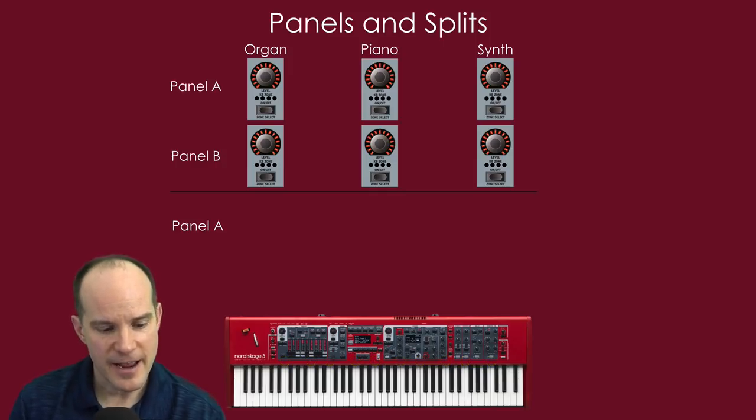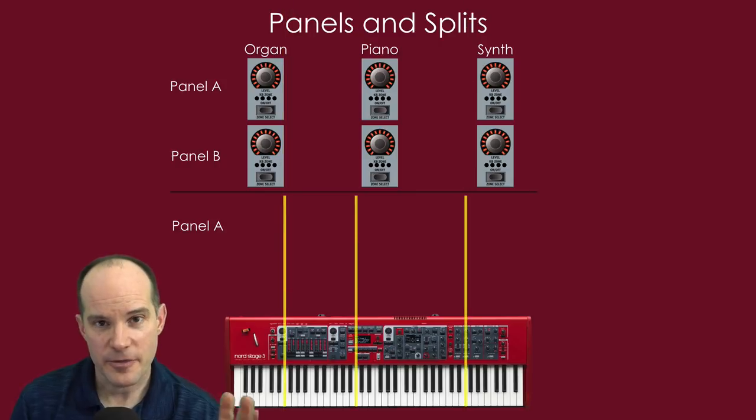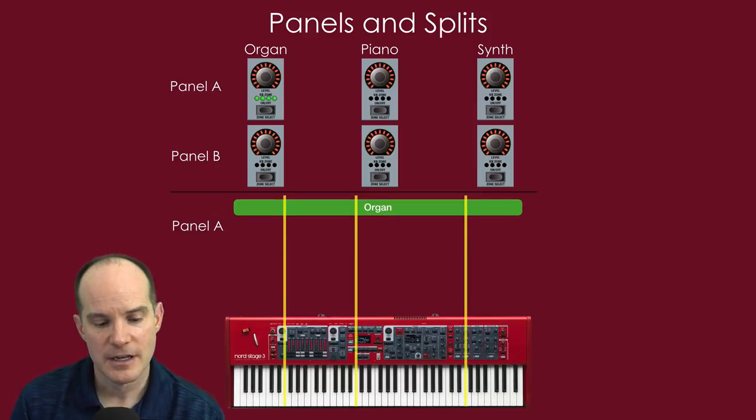If you invoke three splits on panel A, those splits cut through both panels — you can't have a different split point on panel A than on panel B. Once you push the split button, both panels adhere to the same split location. On panel A, turning on the organ engine shows all four zone lights illuminated, meaning even though the keyboard is split in three sections, the organ plays across all four zones. This will make more sense as we split things up.